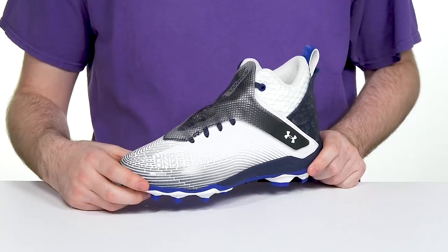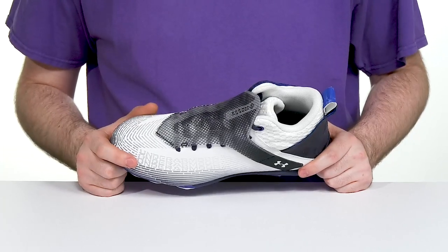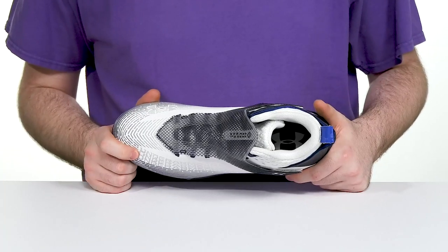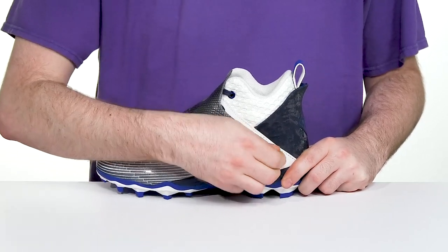Be a menace on the field when you're running in this Silhouette from Under Armour. This football cleat is made with a lightweight yet durable upper that has raised 3D printed textures, adding some toe protection and durability when you're going through it.